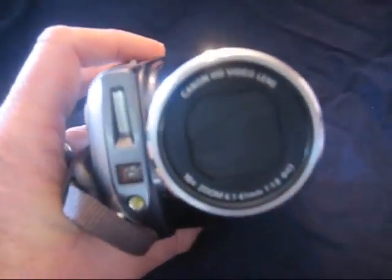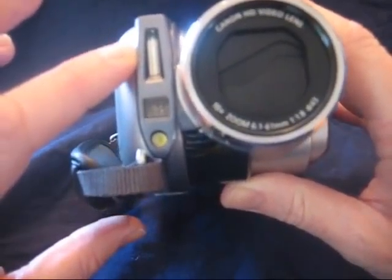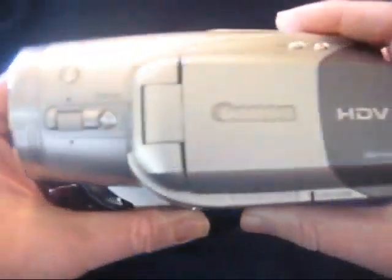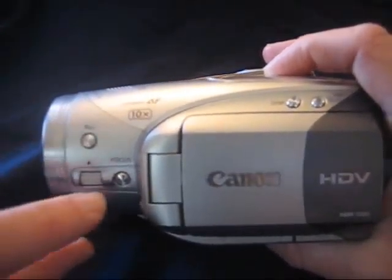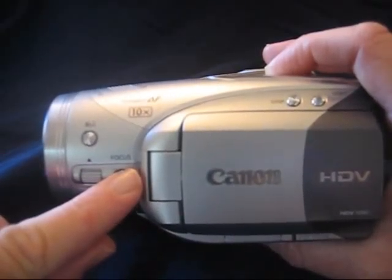Moving on to the front: built-in lens cap, and a built-in light as well as a flash. On this side we've got a couple of other controls — the backlight control, a focus ring, and also a force focus button.